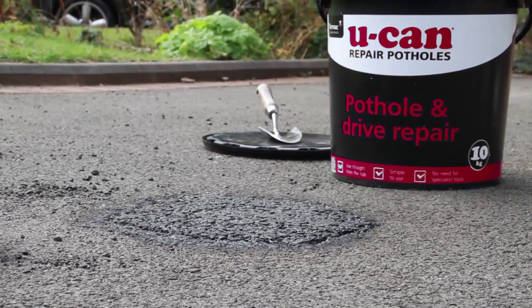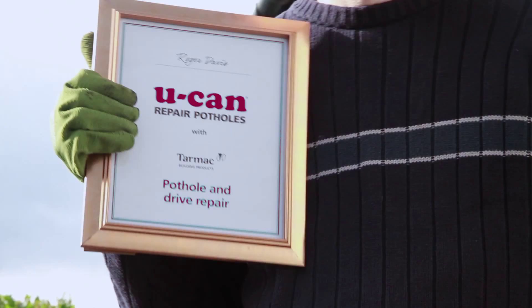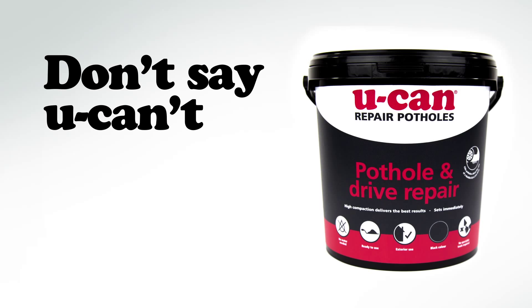And that's it, class dismissed. He'd give that nine out of ten — ten out of ten then. Here's a UCAN certificate to prove it. Don't say you can't, say UCAN.